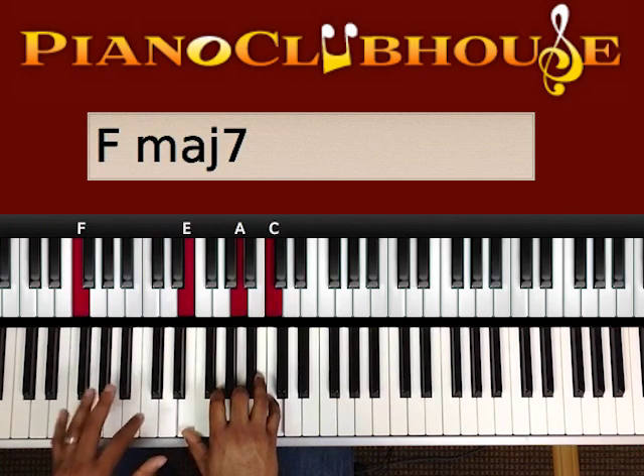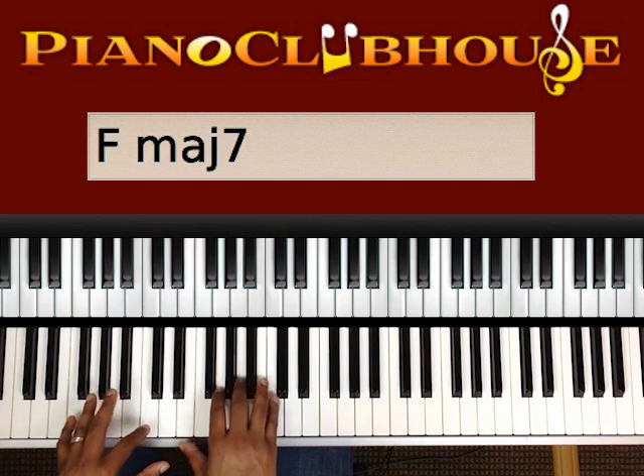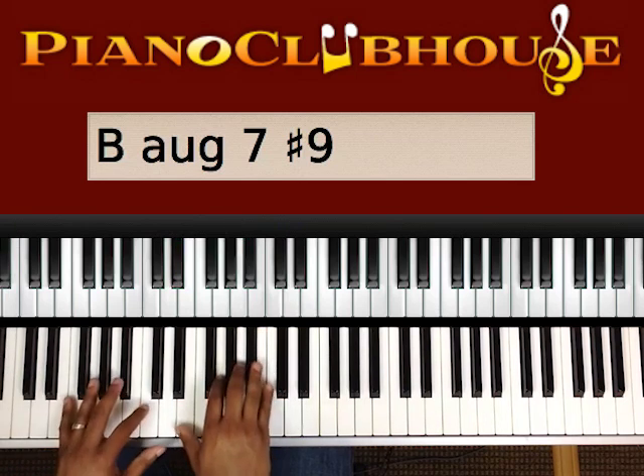So we'll start right here. F, F, C in our left hand. Right hand is playing an E, A, C. Then I went there.